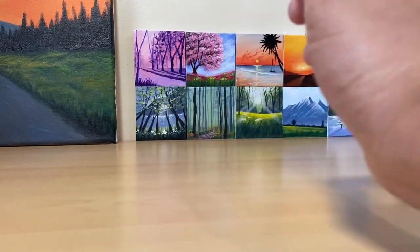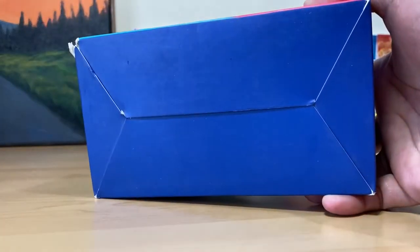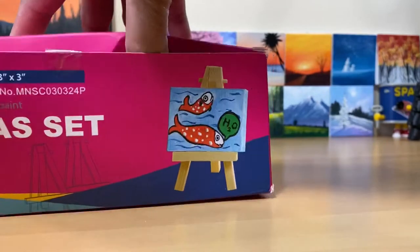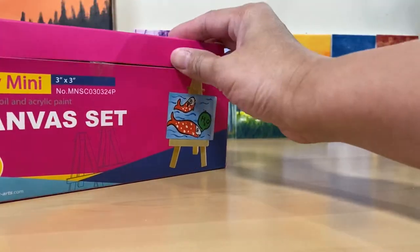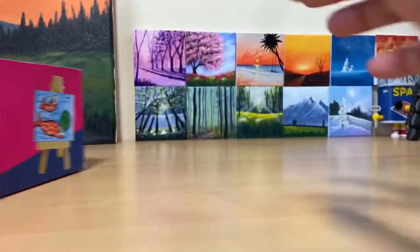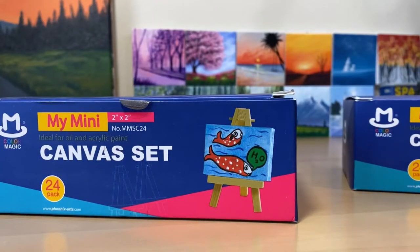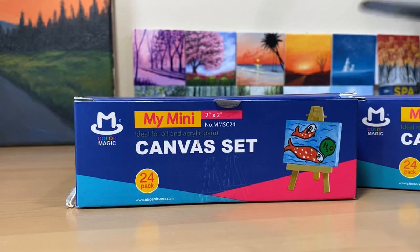This one feels like it's missing something — maybe a skater girl. Anyway, this is the one I got from the mailbox, and this is the one I've been using. This is actually my second one; I already finished my last one. So let's go ahead and unbox the one I just got from the mail. Look how tiny they are — it's a two by two. Wow, this is going to be more challenging than the other ones.